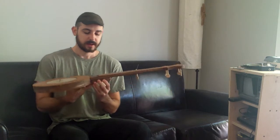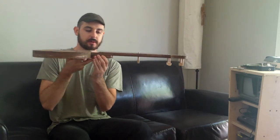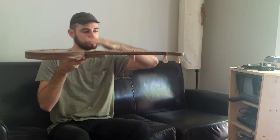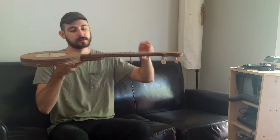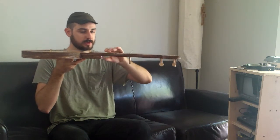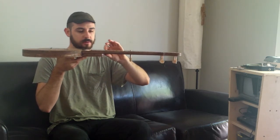The neck attaches to the bottom plate at an angle, so the neck is angled. And that provides really nice string action all the way across the fretboard. The action is nice and low, even at the twelfth fret.